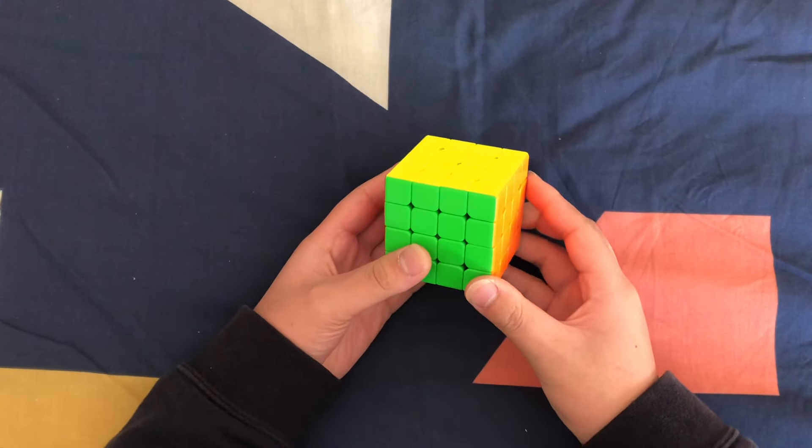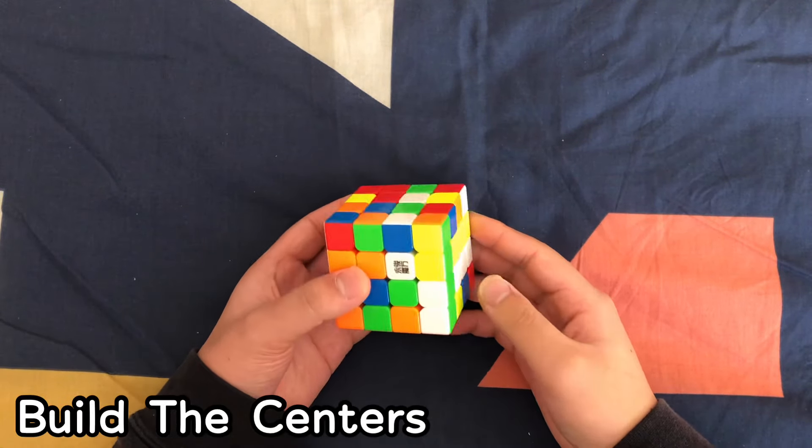Hey guys, in this video I'll show you how to solve a 4x4 Rubik's Cube. The first step to solving a 4x4 is to build the centers.